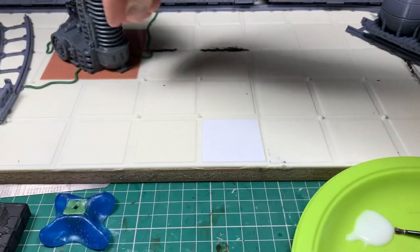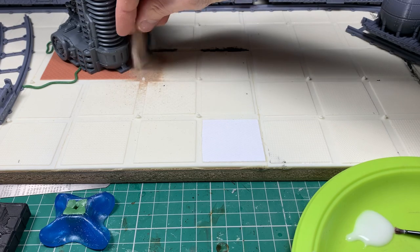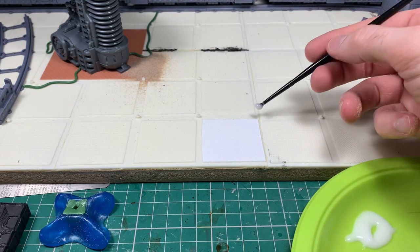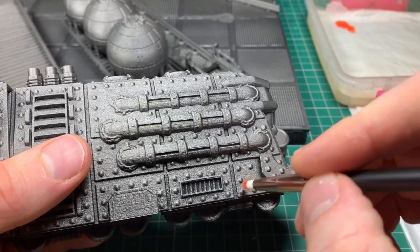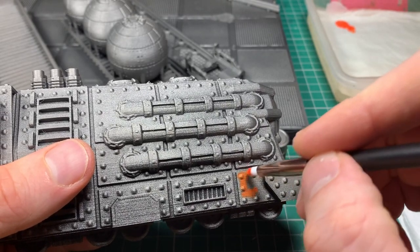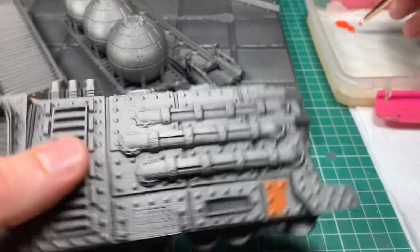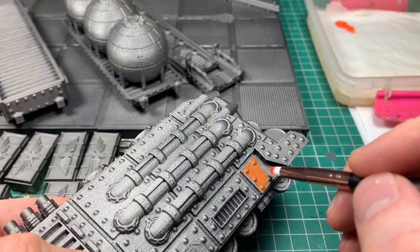I'm putting down some sand and PVA in various patches across the board just to blend it in. There's a little black Milliput crate and a green stuff crate visible in the bottom corner. Whenever you're using Milliput or green stuff, try not to waste it — always have some little moulds or other things you could make out of it so you're not getting any wastage.